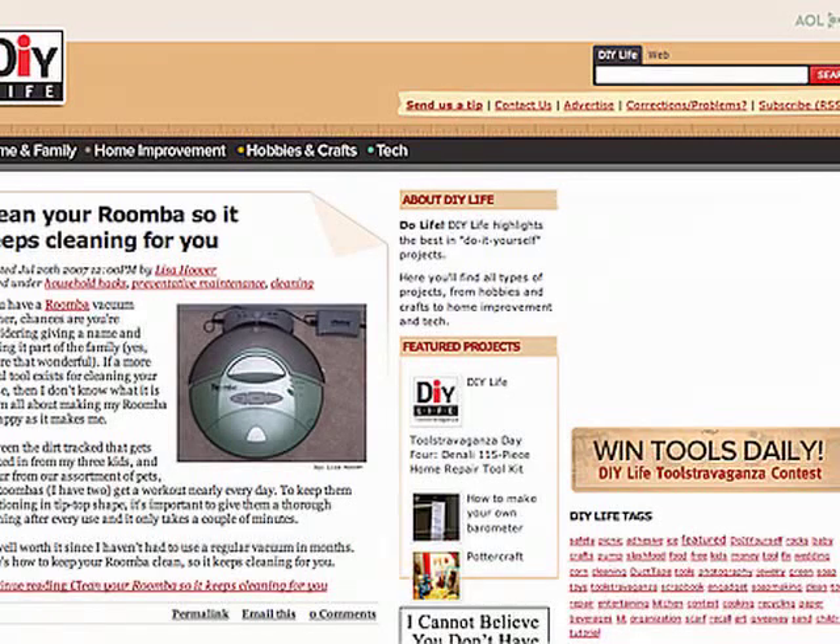Hi, my name is Victor Agretta Jr., and I am one of the contributors to DIY Life. I wanted to show everybody a few things about using DIY Life, our website.